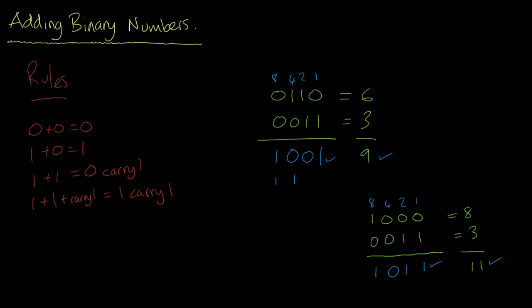Let's do one more just to make sure we're on the right track. We're going to do zero zero one one, which is three, and we're going to add zero zero one one, which is also three, so we're expecting our answer to be six. This is a little bit trickier because we've got quite a few double ones here.